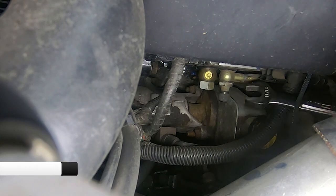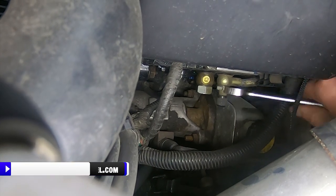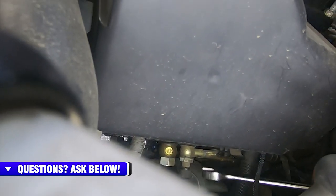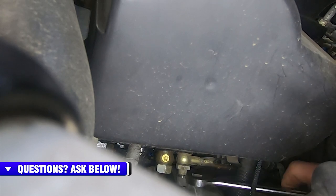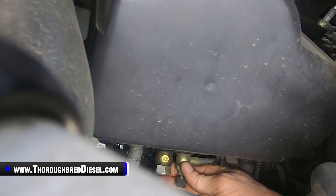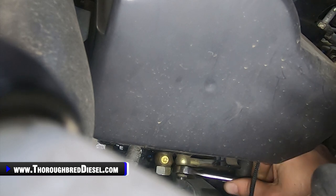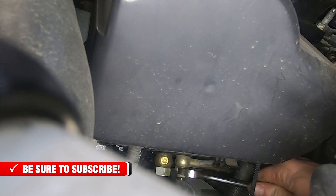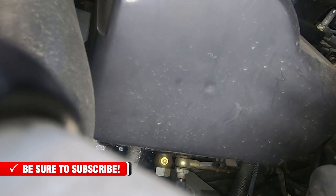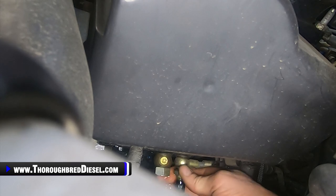You will lose fuel here and you will have to reprime, so just keep that in mind. There's really not a whole lot you're going to be able to do to keep from losing fuel, but you do want to have a suitable container available to catch the fuel. There are banjo washers on this fitting on both the fitting side and the pump side, so make sure you get both of those out as you're working with them. We'll start to get a little fuel here and that's okay.